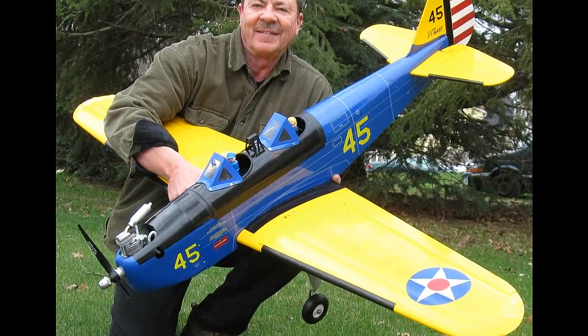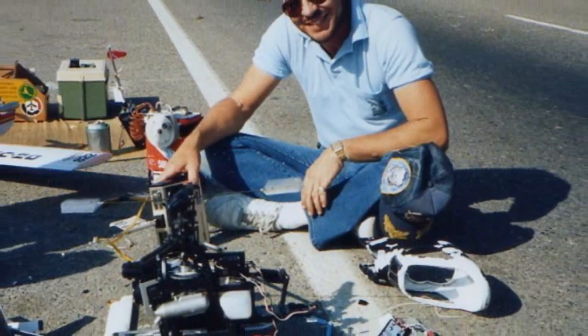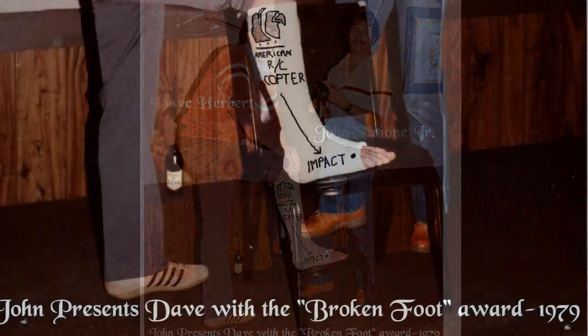I can't stress enough the importance of checking your equipment thoroughly so you have a fair chance. It can't hurt to join the AMA to get that tremendous liability coverage that comes with it. Most model ports do not allow non-AMA members to fly there anyway — because, well, what could go wrong?